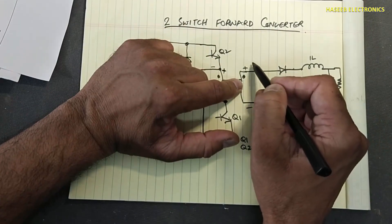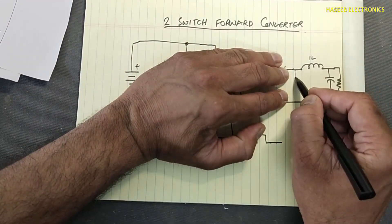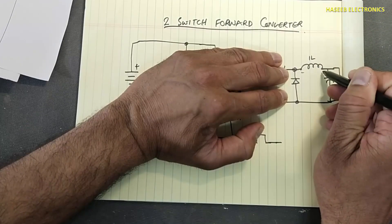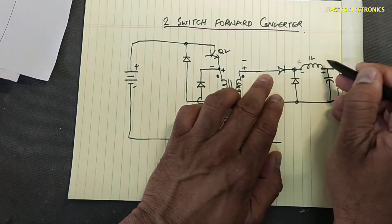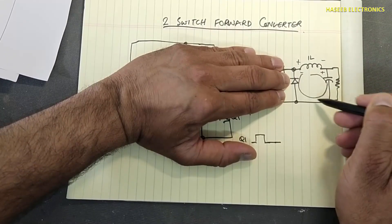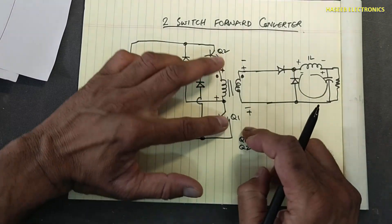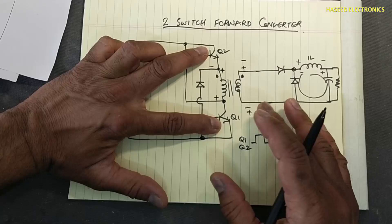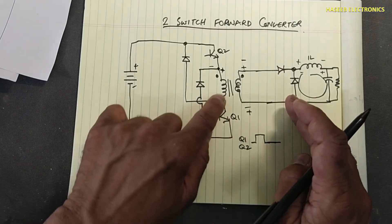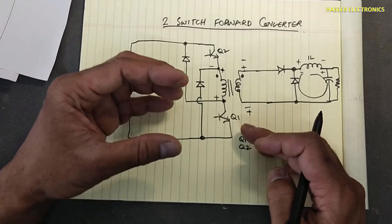When this end becomes negative and the other end positive, the freewheeling diode on the secondary side forward-biases, just like in a buck regulator, allowing the inductor current to continue flowing to the load. The main benefit is that both switches switch simultaneously, and the duty cycle is less than 50 percent. In the off-time the switching devices experience less voltage stress compared to the single-switch topology.